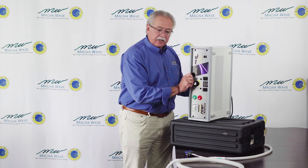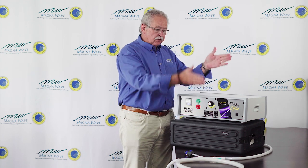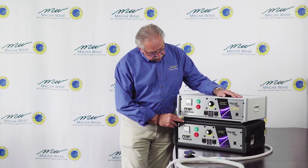It's configured so it can be on its side or upright like this. The one in the black case can also be stood up on legs so it's standing vertically. That's the basic configuration, so I'll remove the front of the black Pulse Pro.